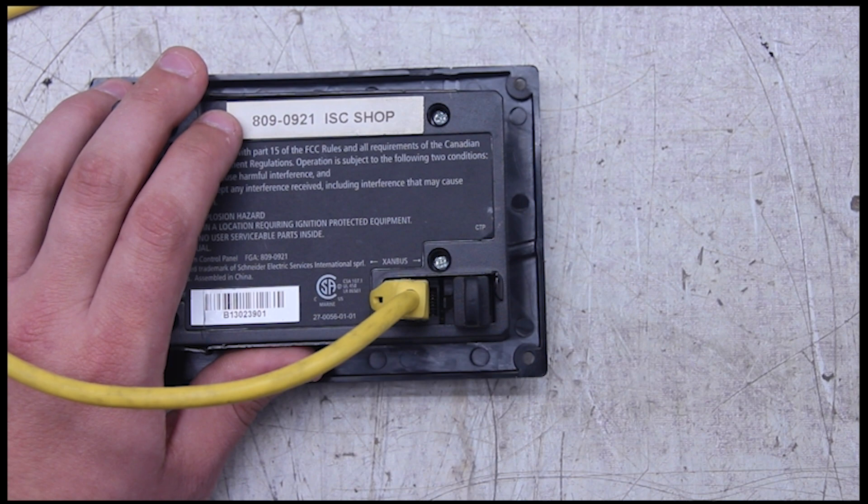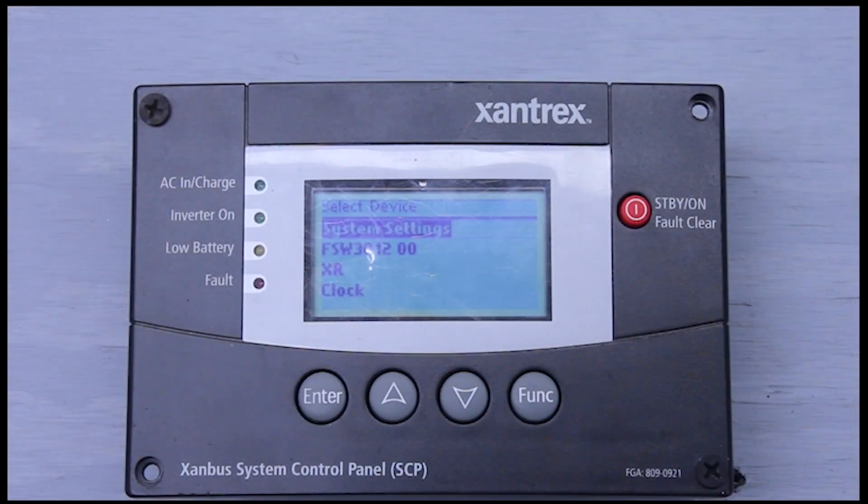All we need to do is add the DC power and add our AC input and outputs, and we're good to go. This is the Xantrex system control panel — this is the main screen for it, and today we're going to be talking about the system settings.